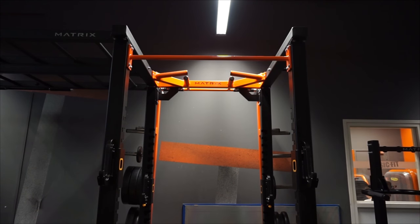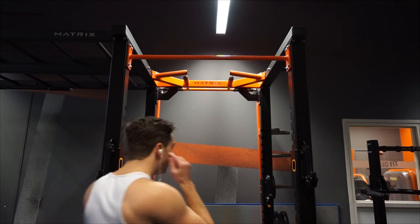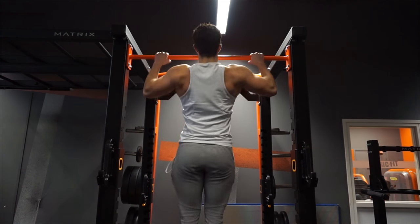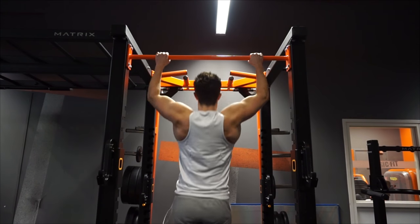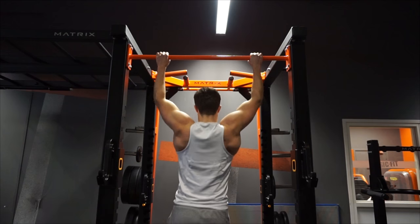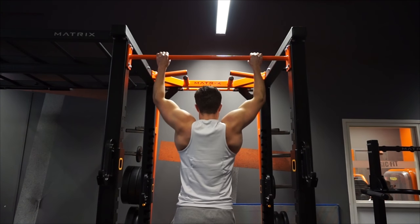The first thing you saw was me foam rolling and cracking my spine a little bit — I always like to do that because it feels really good and gets me ready to go. I also do some external rotations for my shoulders to warm up, and some side and front raises with very low weight to warm up my rotator cuffs.